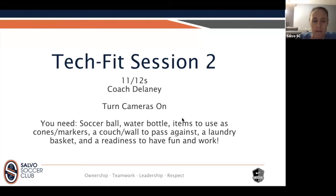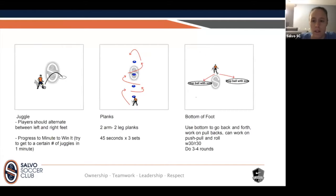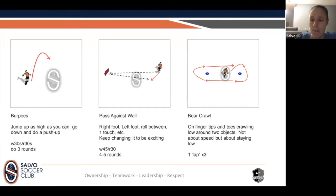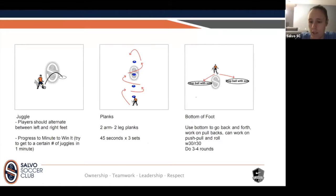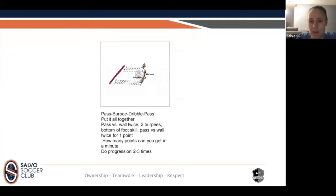So everybody's got all their stuff — we'll get going. These are a few things we'll go through today, but I'm happy to add in or take out some stuff depending on what this group wants to work on. We've got some juggling, planks, maneuvering the ball with the bottom of our foot, burpees, bear crawls, passing, and a variety of things. Does anybody have anything in mind — something we've done that you really enjoyed or want to work on, like juggling patterns? If not, no worries.